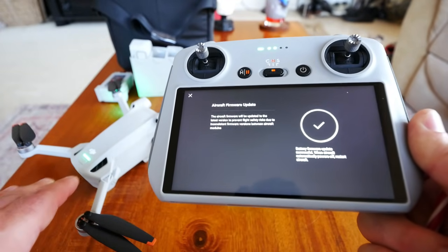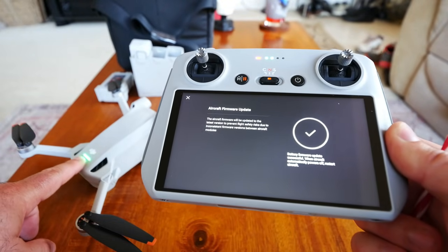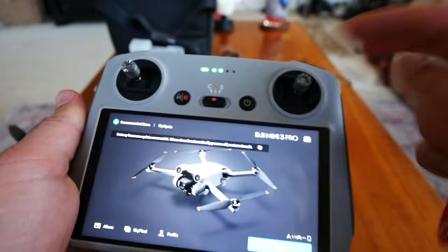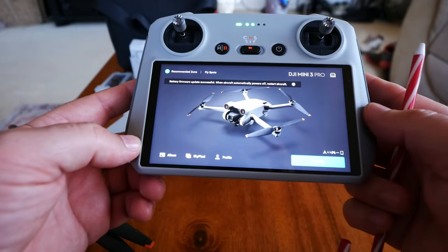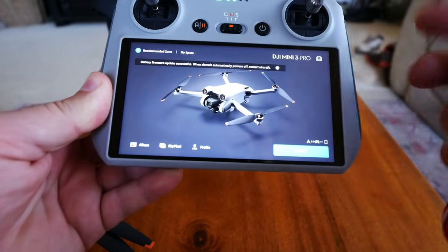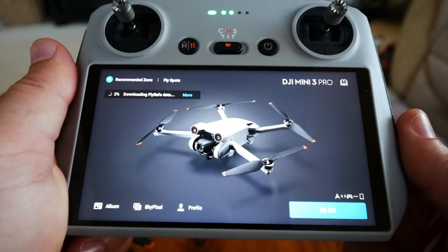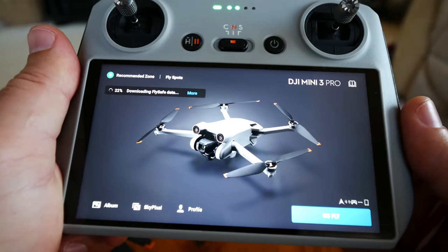Every time you put in a new battery that hasn't been updated, it's going to ask you to do this. Then there's a Fly Safe database update — this covers airports and areas you shouldn't fly. I'll mention my opinion: these rush-through blanket laws seem to cater to commercial interests — like when Amazon starts flying drones in columns below aircraft, they don't want hobbyists in the way. That's honestly why I think these rules were pushed through so easily. Anyway, the Fly Safe database updated quickly.